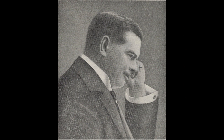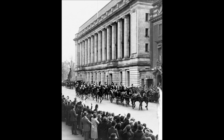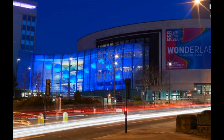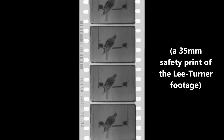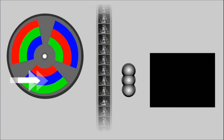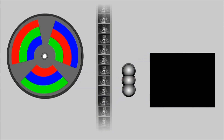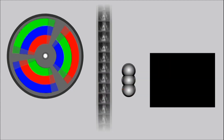Lee sold out his interest in the process to filmmaker Charles Urban in September of 1902. Turner died of a heart attack in March of 1903 at the age of 29, having never seen a successful playback of his work. Urban donated the footage to the London Science Museum in 1937, where it laid in storage until 2012. That year, the British National Science and Media Museum transferred and restored the film, then digitally rebuilt the color, and discovered the hard way that, contrary to popular belief, the film only ran at 16 frames per second as opposed to 48 frames — 16 times 3.